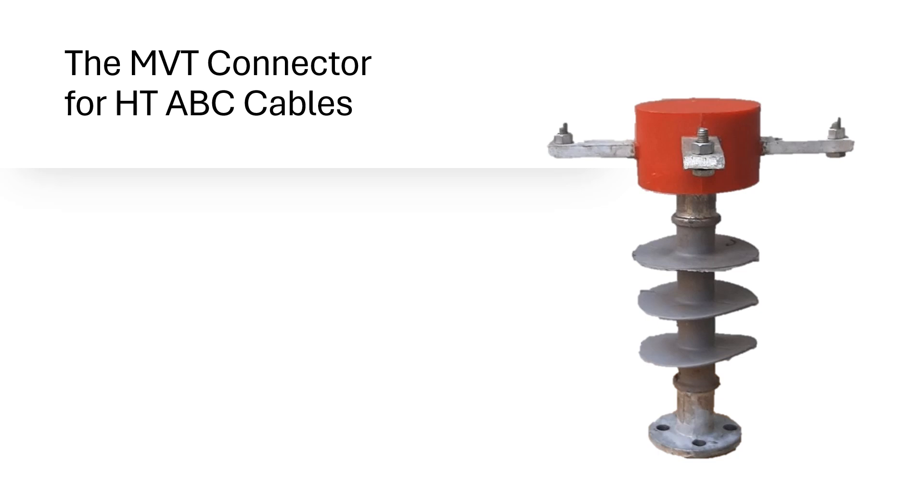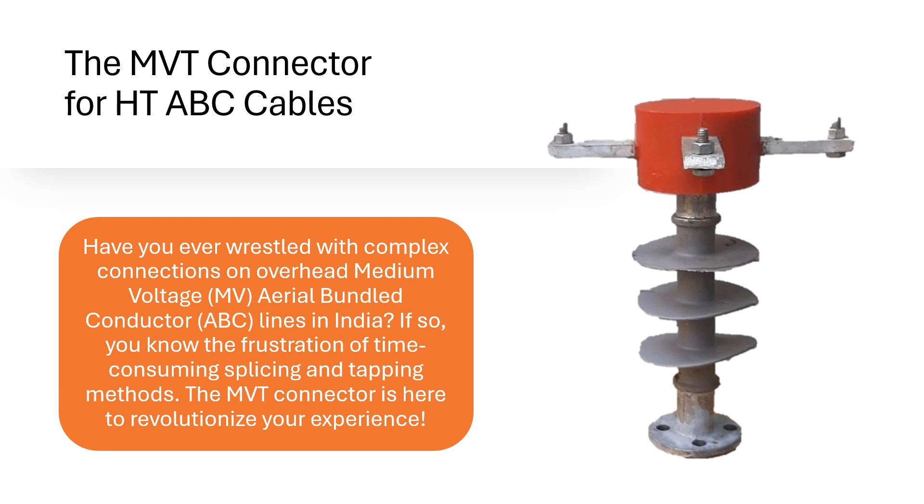The MVT Connector for HD ABC Cables. Have you ever wrestled with complex connections on overhead medium voltage aerial bundled conductor lines in India? If so, you know the frustration of time-consuming splicing and tapping methods.